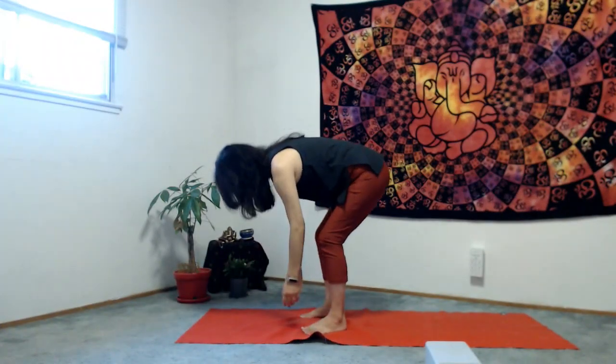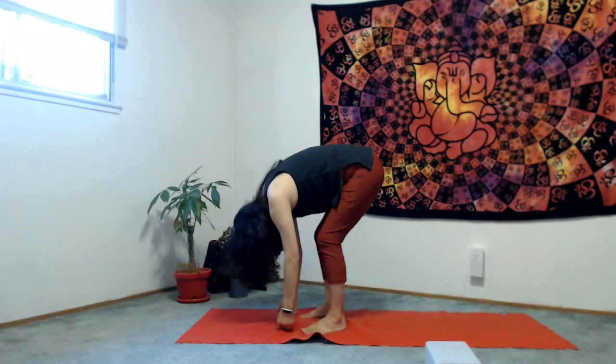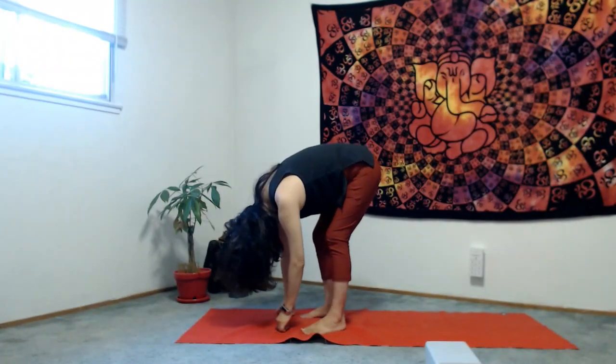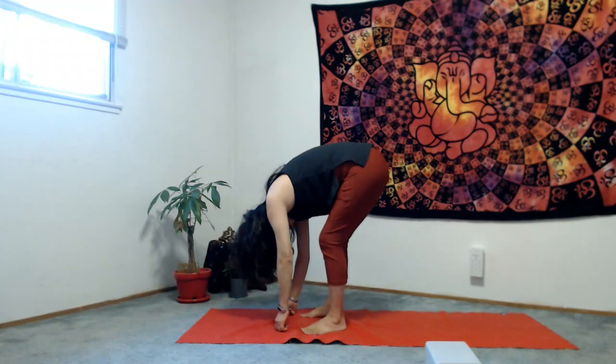Inhale, stretch to the sky. As you exhale, let's go into a forward bend — bend your knees as much as you like, drop your head, and shake your hips right and left, right and left.